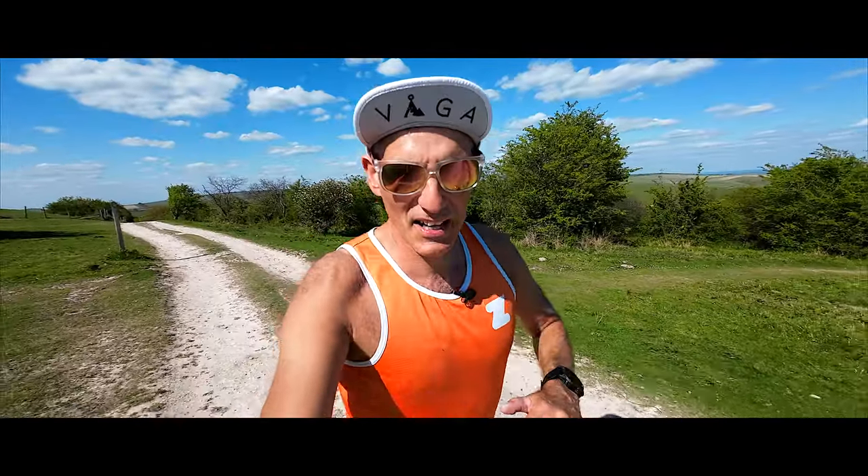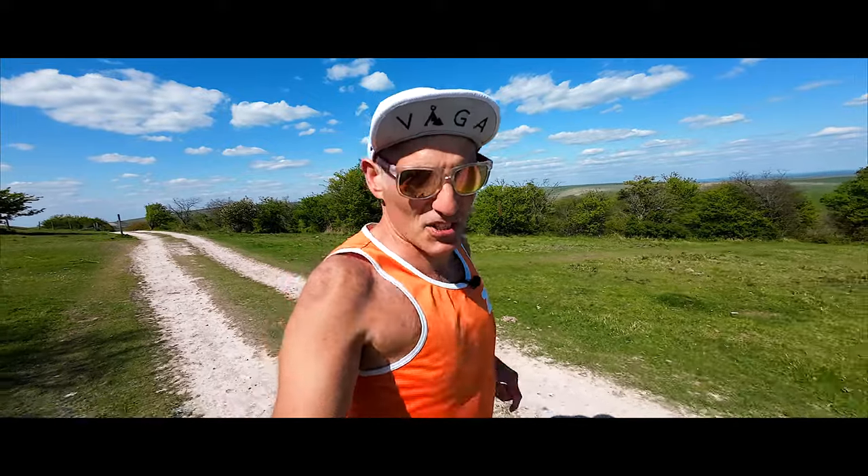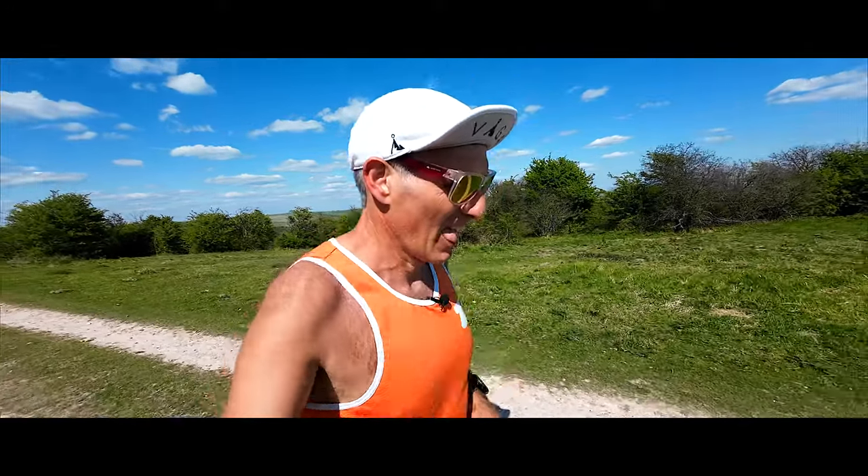Here we are at the highest point of the run — up on top, not quite the top of Sisbury Ring in West Sussex. Over in the distance is Devil's Dyke, another high point near Brighton. And in front of me is the coast and Worthing.